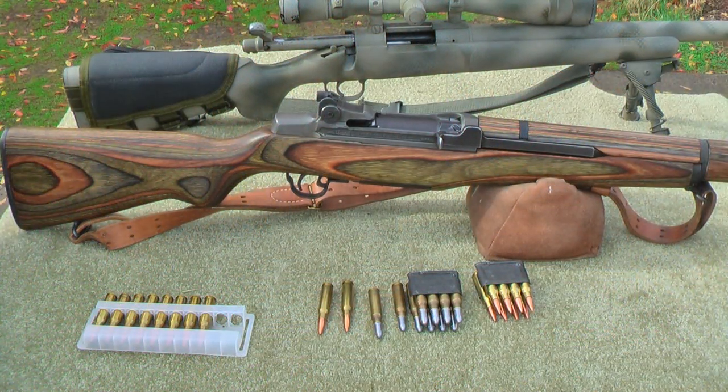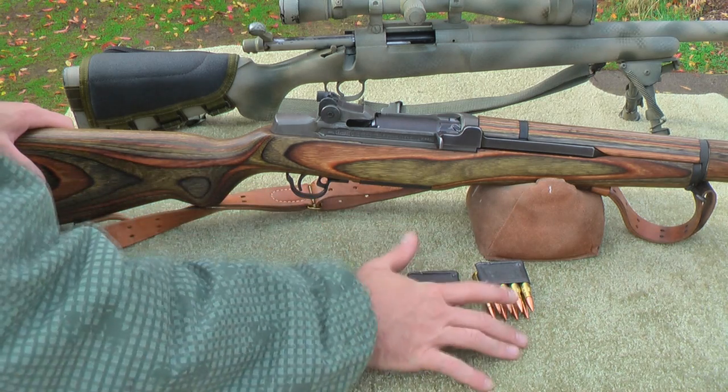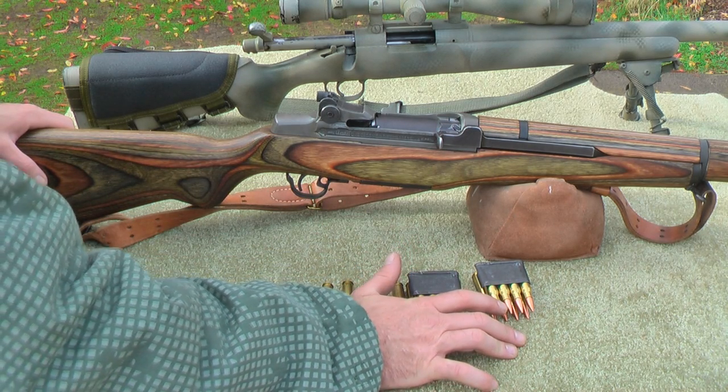One of the reasons why we chose the .308 is it's really, really popular. It's one of the most popular hunting cartridges and one of the more available military surplus cartridges. So what we really want to do is take some military surplus ammunition and test it.